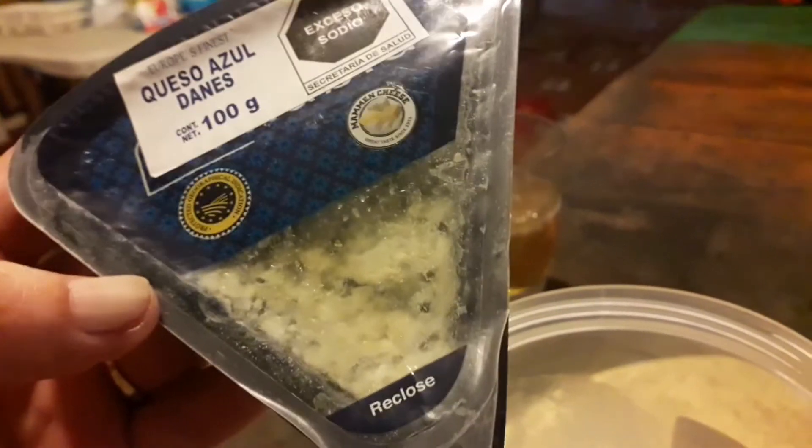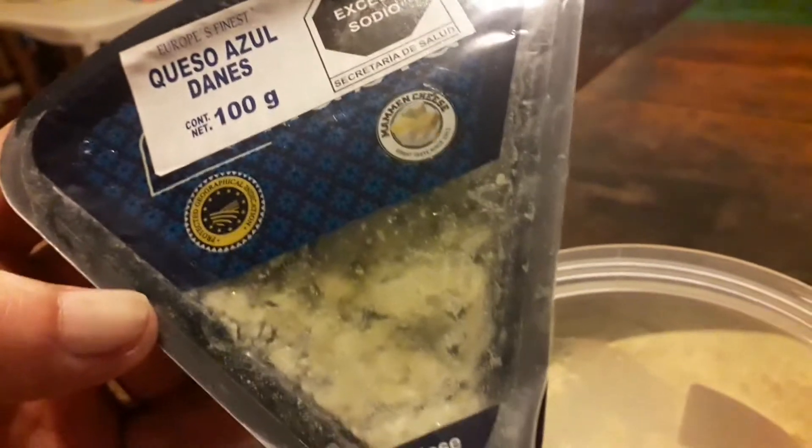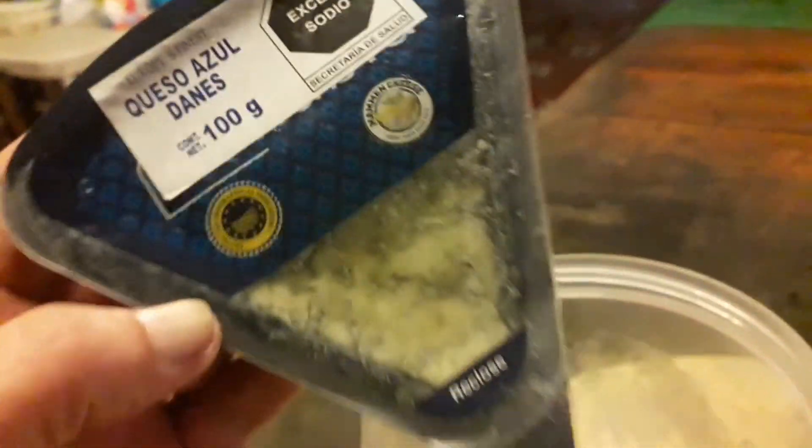Hi guys, welcome back to my channel. This is Helena from Helena's How to Cook European and More, and I am just starting with my three sauces for you.